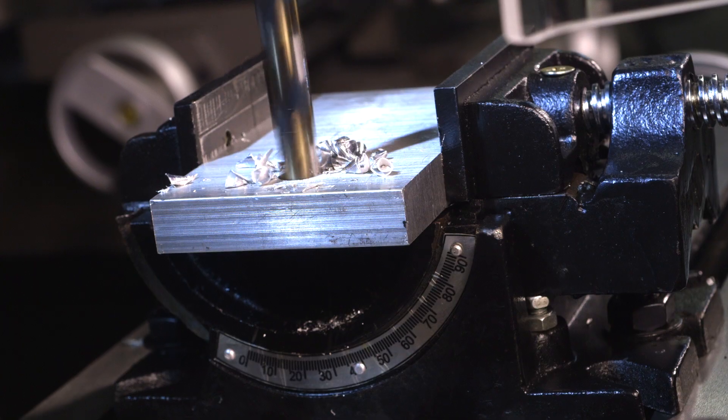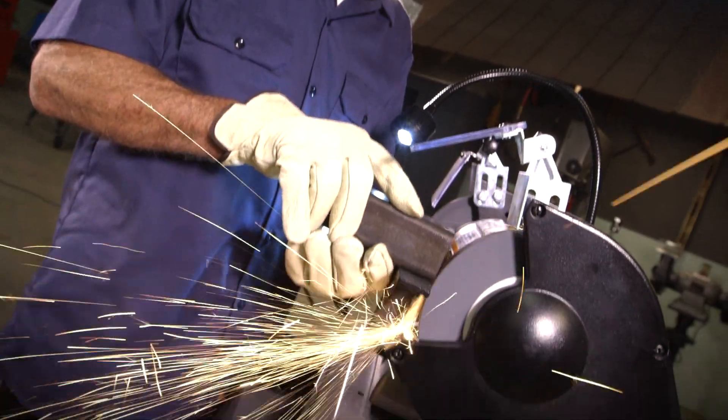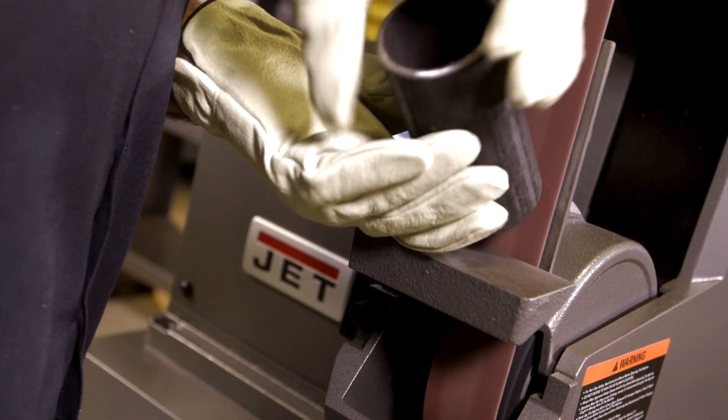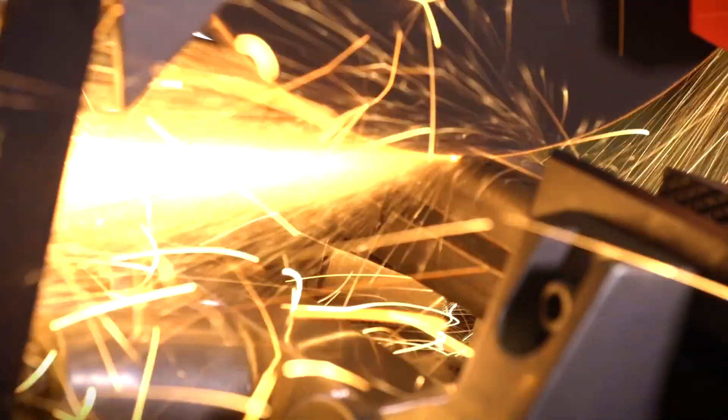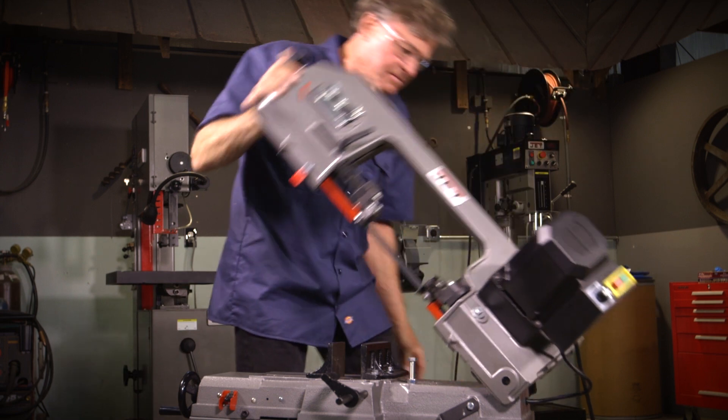JET's reputation is built one tool at a time. Their rugged range of machinery powers your workday and workforce. Committed to quality, JET's full two-year warranty leads the industry, and their safety features are a caliber unmatched by others. JET tools puts the power in your hands.